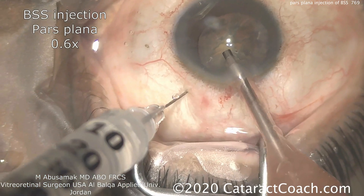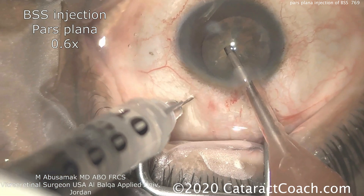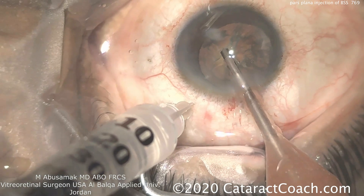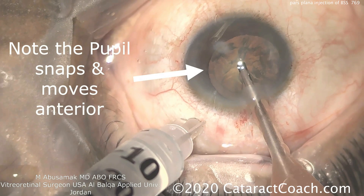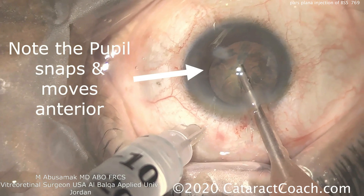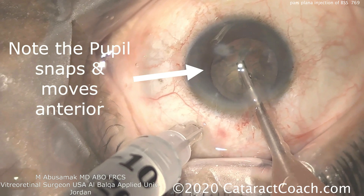To further support that lens, he's going to inject via the pars plana some balanced salt solution. Adding volume to the vitreous cavity is going to bring the lens more forward. Note the pupil snaps and moves anterior. Now he's got a more reasonable anterior chamber depth.